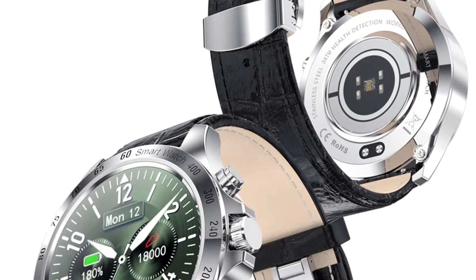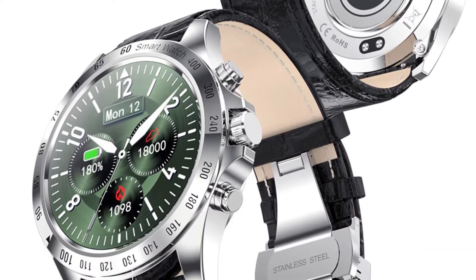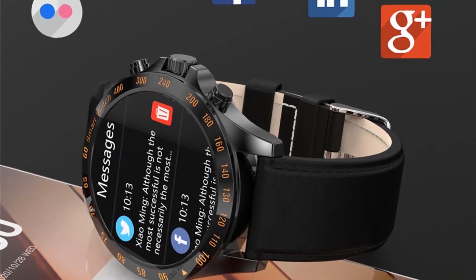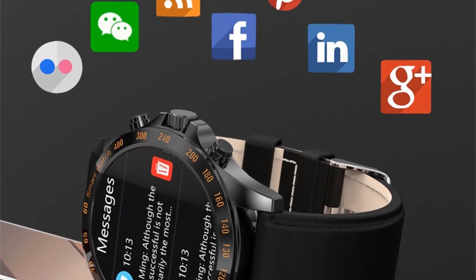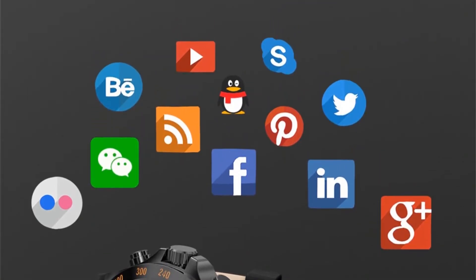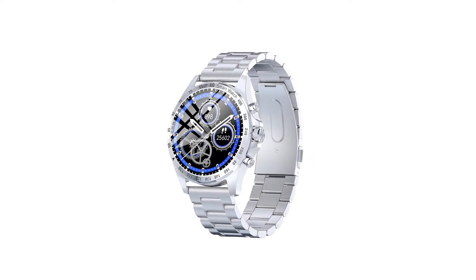Sport modes: walking, running, cycling, swimming, mountain climbing, basketball, elliptical trainer, yoga. Health functions: heart rate, sleep, blood pressure, blood oxygen.